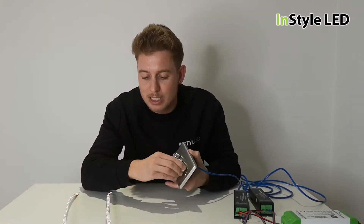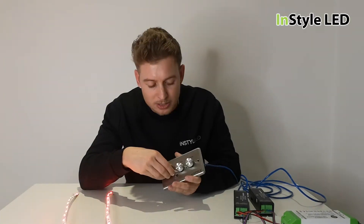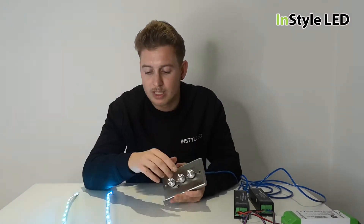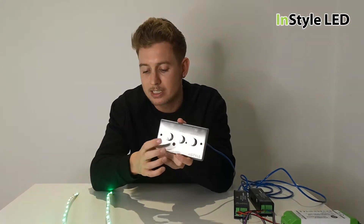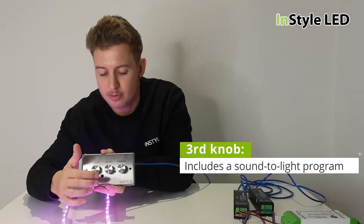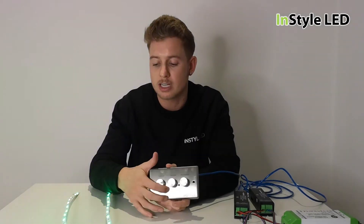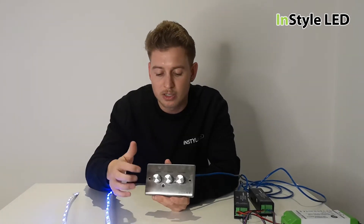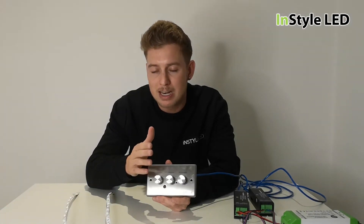Let's go back to program one, full brightness. You can select the colors, then go up to program 11, which with the onboard microphone will be sound-to-light. You can see the light changing to the sound — so if this was in a club, restaurant, bar, or home with music on, this can react to sound-to-light.